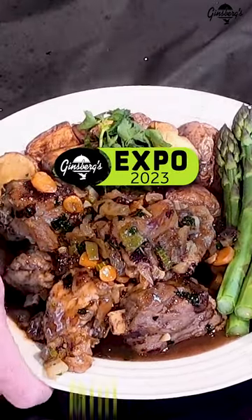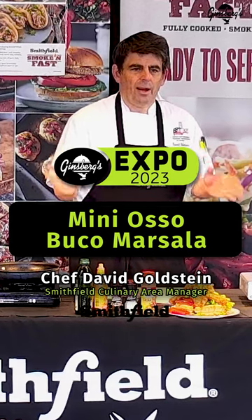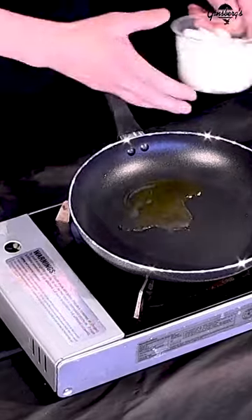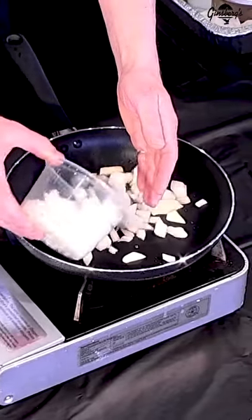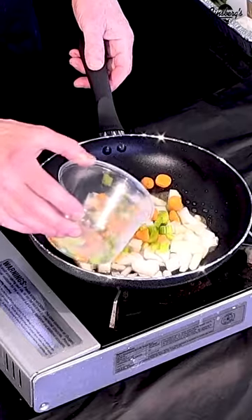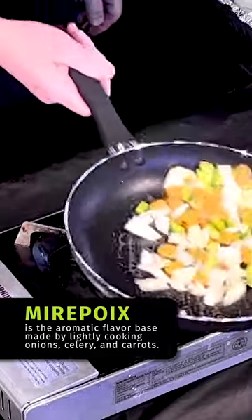Today we're going to focus on utilizing ingredients in different ways that you normally would not think of using them. My pans are getting nice and warm here. A little bit of onion, a little bit of carrot, a little bit of celery. When we add these three ingredients together, we've got the classic mirepoix.